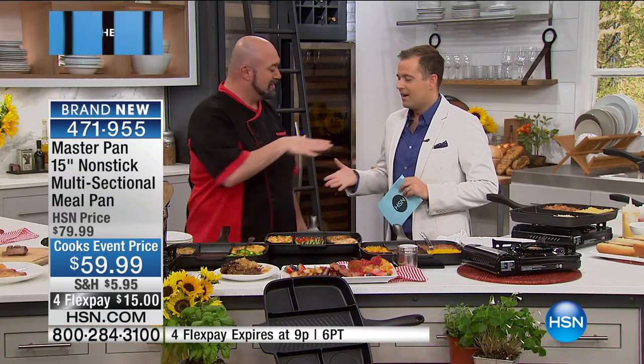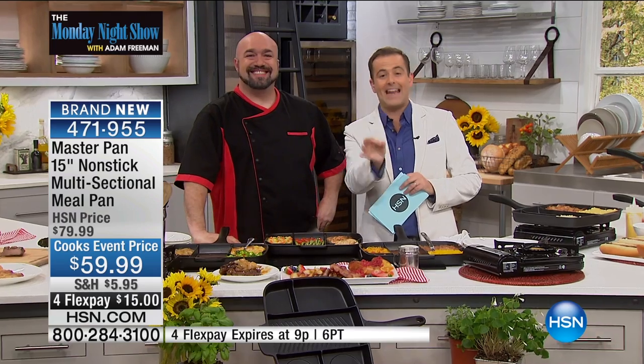Thank you, my friend. Thank you, sir. Wonderful presentation, incredible product. Stay right there. When you get it home, leave a review.